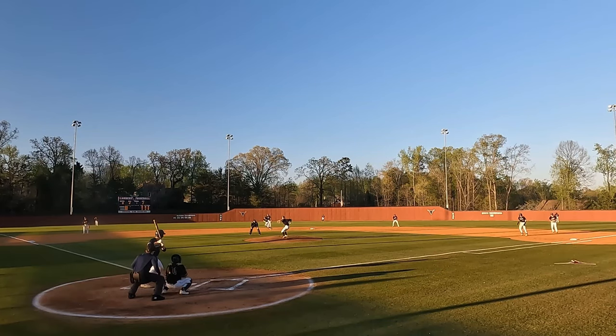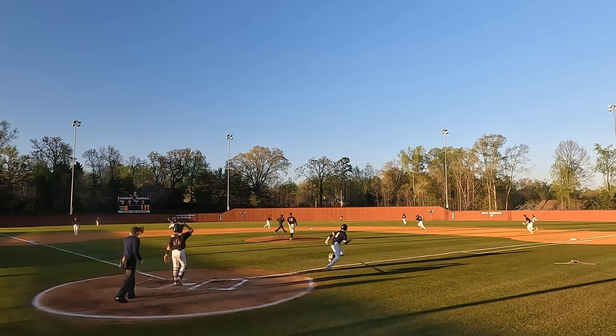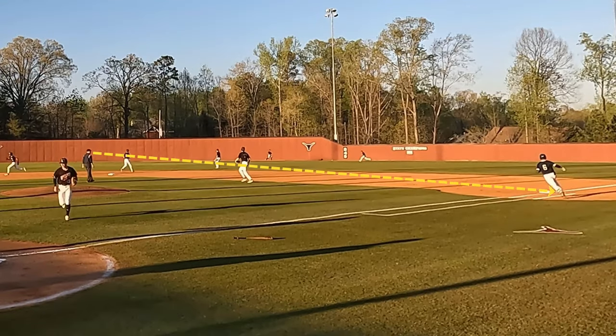Next, with two outs, we have runners moving on contact, so the plate umpire and base umpire have to cover responsibilities for base touches. As always, in a crew of two, the plate umpire is responsible for touches of home and third, and the base umpire is responsible for touches of first and second and third base by the batter-runner.